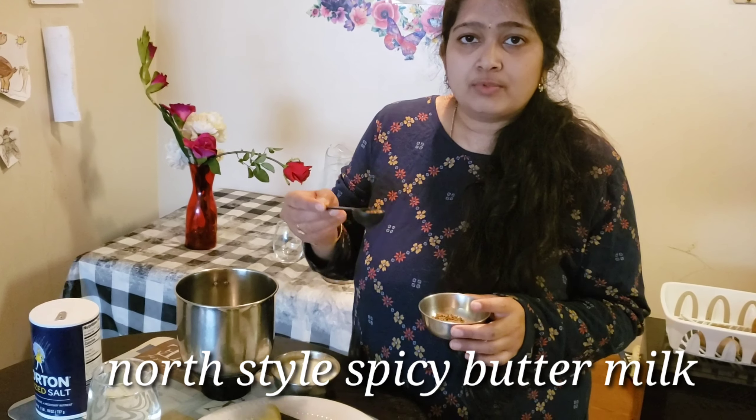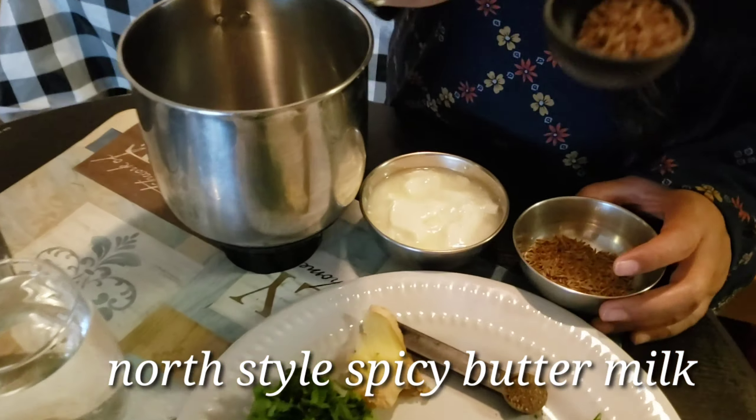I will give you a small tip for this video. In this summer, we will have to eat fish. I will prepare the fish in the middle of the Nartinian style.